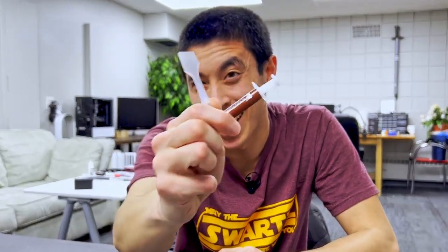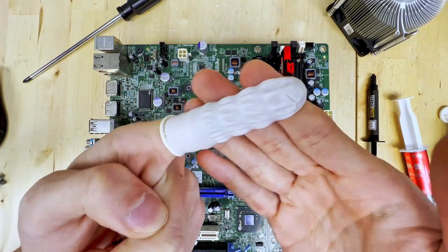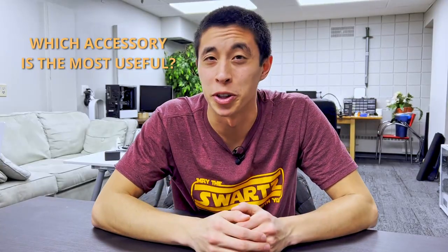Today, let's chat about thermal paste accessories. These can range from fairly basic to quite unique, let's say. But which accessory is the most useful when building a PC?